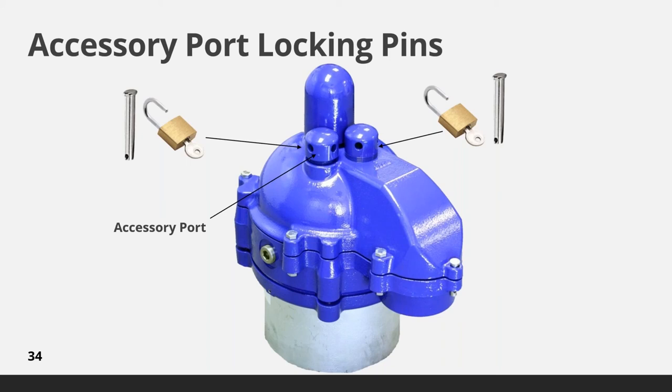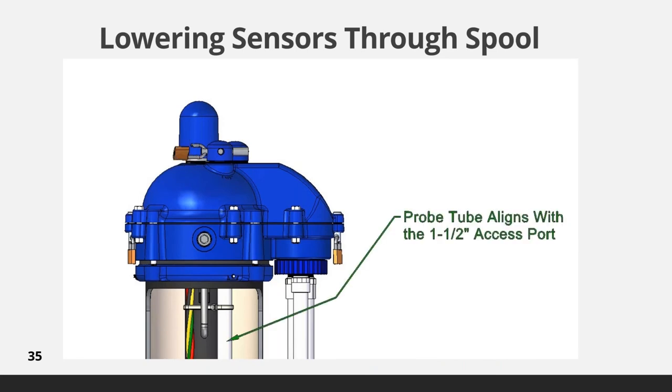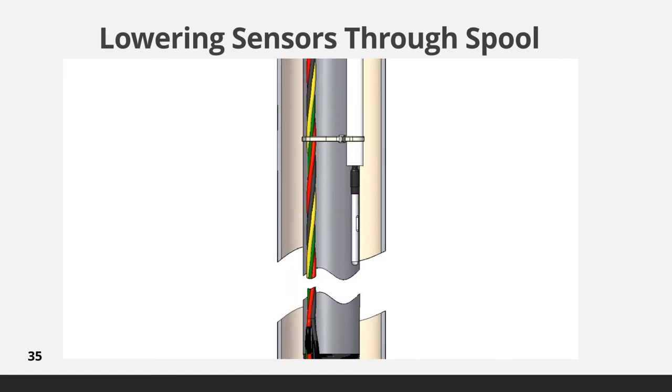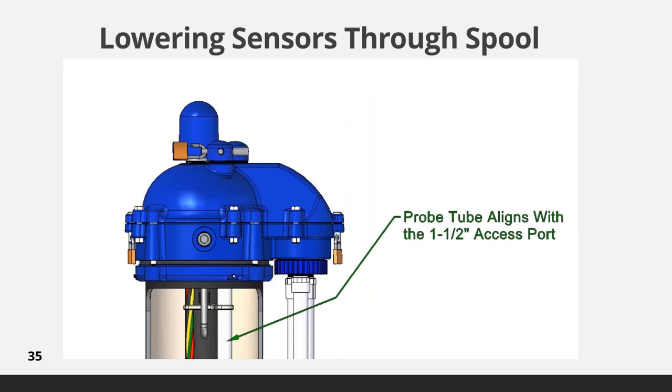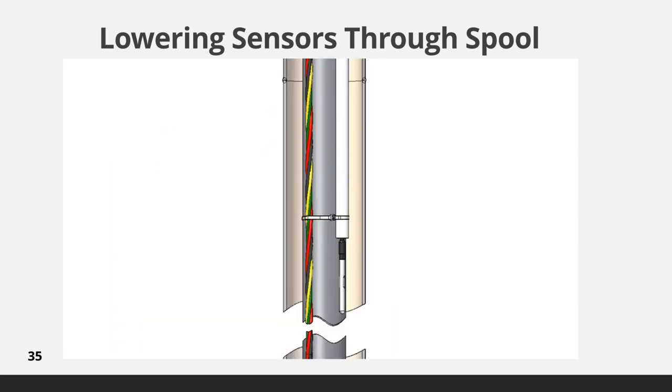However, access can be quickly gained by unlocking and removing the threaded cap. This animation demonstrates the removal of the locking pin and cap from one of the two access ports. With the cap removed, sensors can be easily inserted into the probe tube which guides the sensor down through the spool and down the well, free of interference from pump cable or getting caught between the pump column and the well casing. It is fully protected by the probe tube which extends down the well as far as the sensors are going to be set.